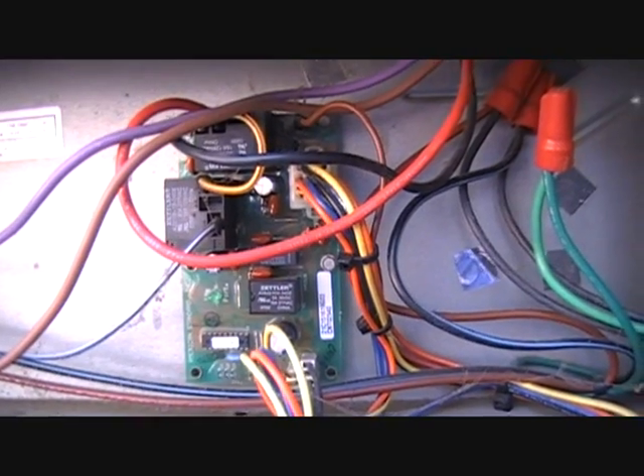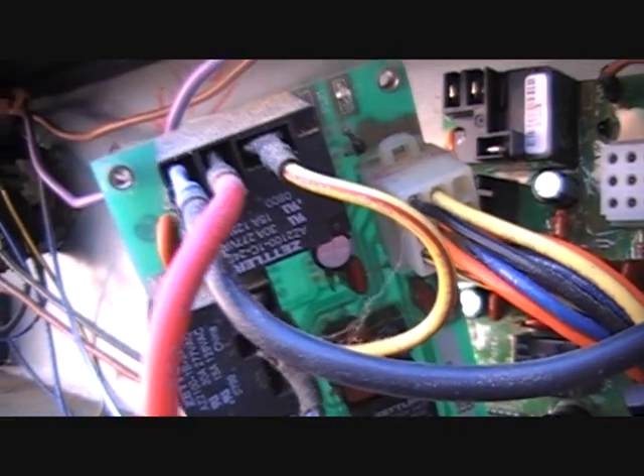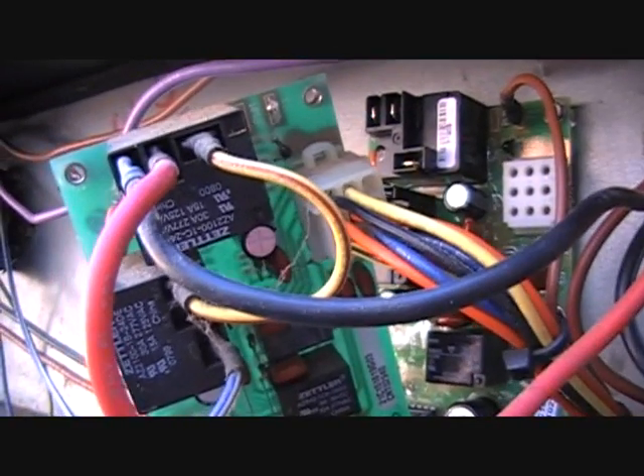Right now it is not initiating a defrost cycle and the unit is freezing up. One thing you want to keep in mind on these defrost boards is that you have two relays. You have two on the other defrost board but they're in a different configuration. So you want to identify which wire on your relay is the common, normally open, and normally closed. Make sure you're paying attention so you hook them up correctly on the new set of relays, which looks a little bit different — so it can kind of fool you.